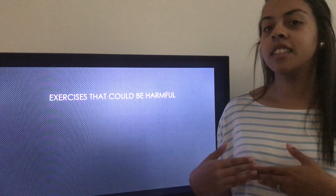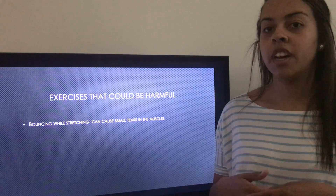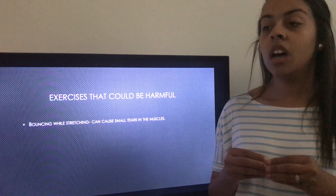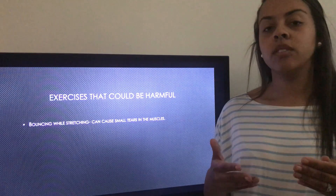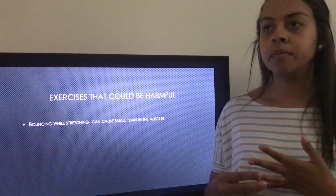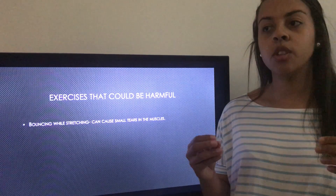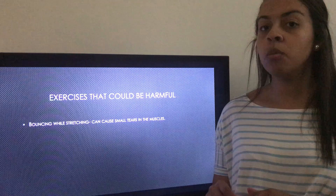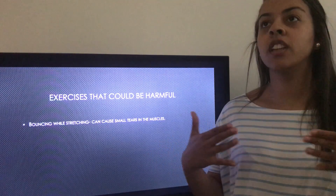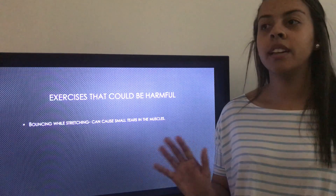Next we're going to talk about exercises that could be harmful. Bouncing while stretching — you don't need to bounce while you stretch because that can tear muscles. Instead, hold the stretch without moving for 15 to 20 seconds, and once you feel the muscles have relaxed or stretched a little, you can push yourself a little more. There are two types of pain when stretching: good pain is feeling the muscle stretch and elongate; bad pain means you should stop and let your body rest.